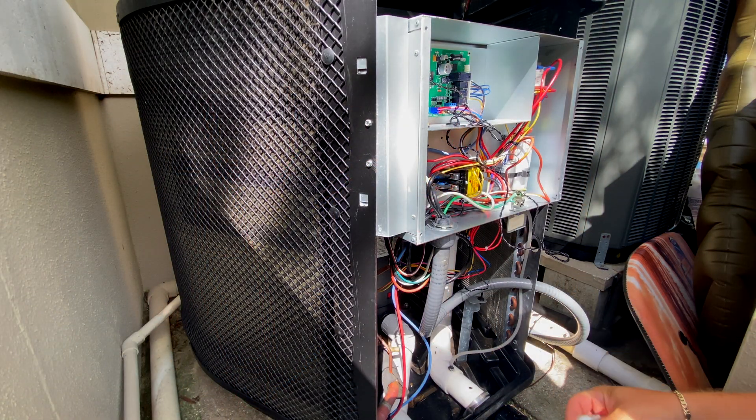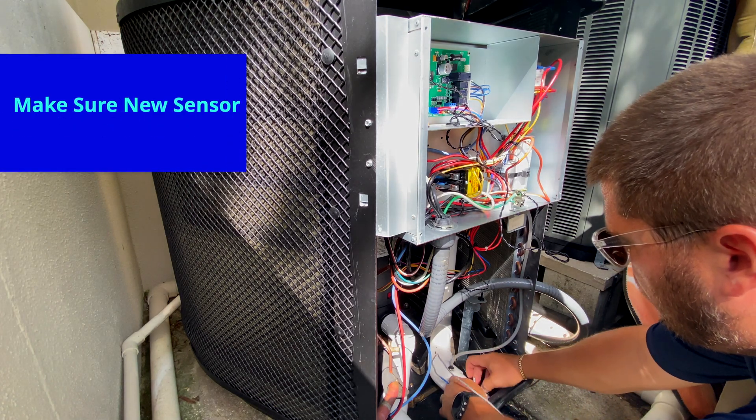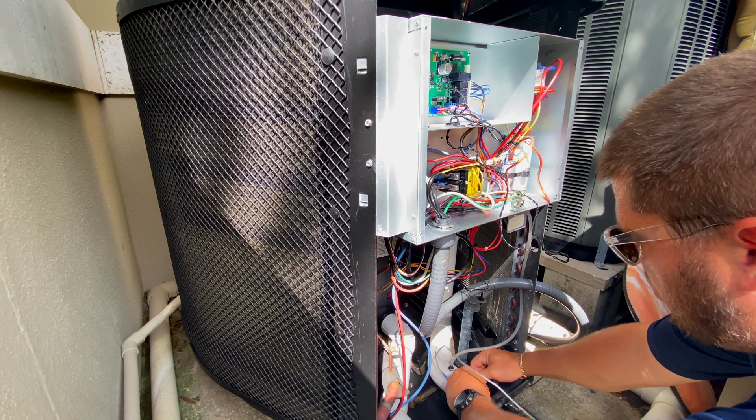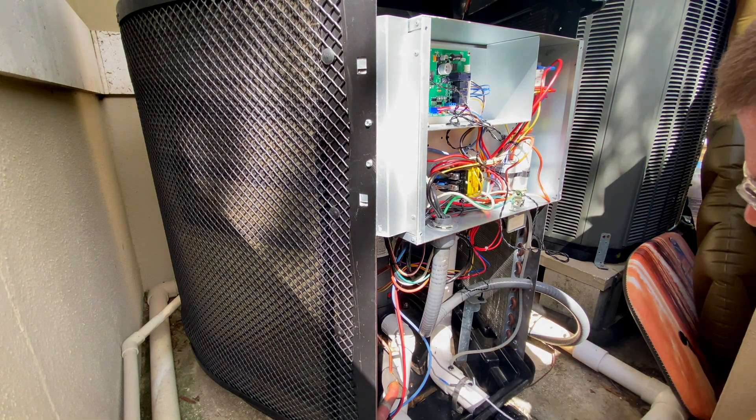Now that we've got the old sensor out, we're going to go ahead and replace it with a new one and basically do everything in reverse. Go ahead and put the sensor down and we'll get this clamped in place so it's solid.